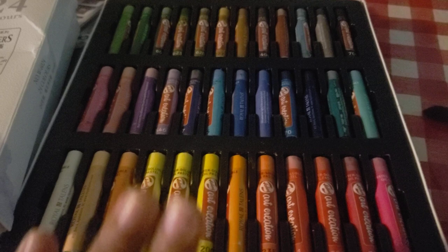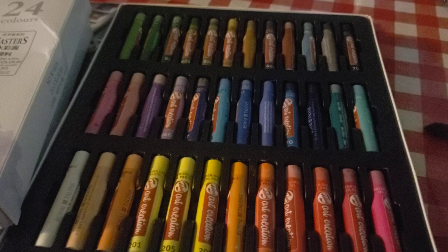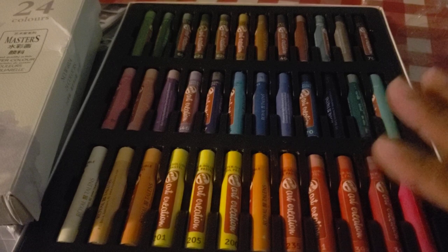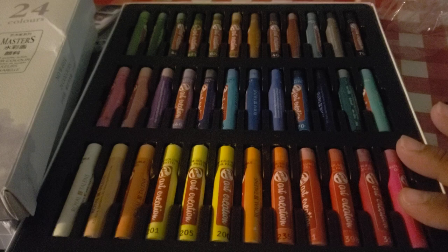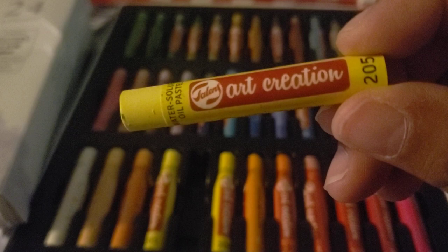These are new — well, the box that came with them is new, I just removed the plastic. They come wrapped in plastic and have a box, but the box was really dirty through Amazon. I can't find the pamphlet, but these are 36 oil pastels, water-soluble. They are from Royal Talens — the Art Creations line — water-soluble pastels.